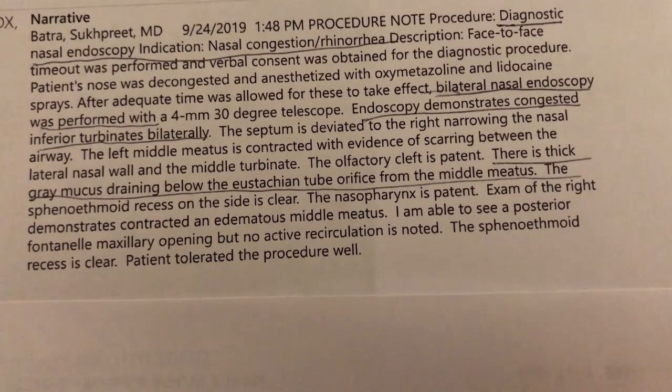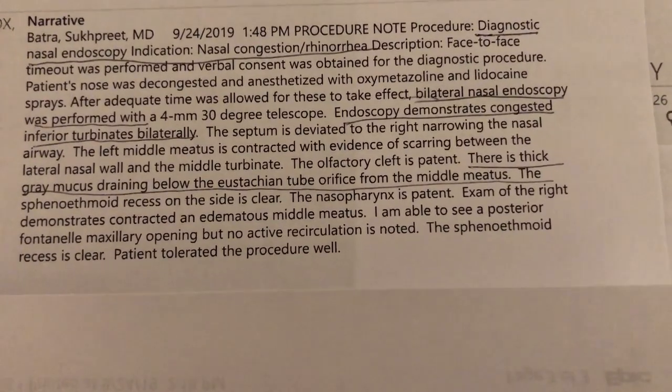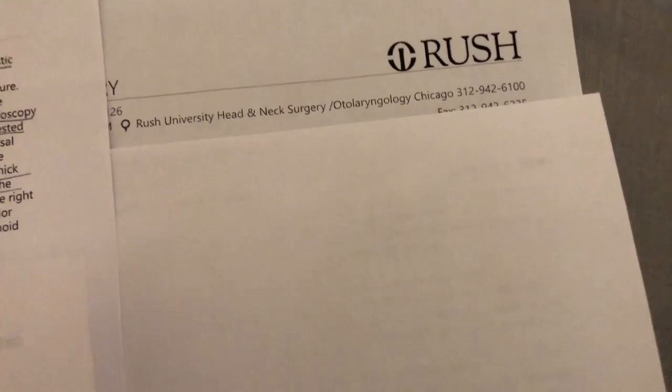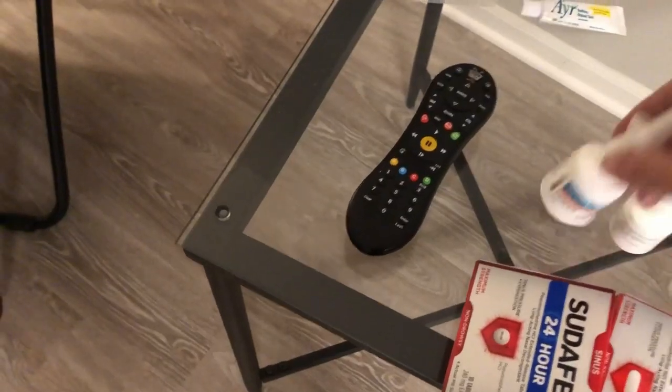He did a bilateral nasal endoscopy and demonstrated congested inferior turbinates bilaterally — those are the bones in the back of your nose area that are obviously swollen — with thick gray mucus draining below the eustachian tube orifice from the middle meatus. I had severe enough symptoms to go all the way to Rush, which is an hour and a half away in traffic. He then also prescribed me a nasal steroid. Air Pura couldn't give a damn.